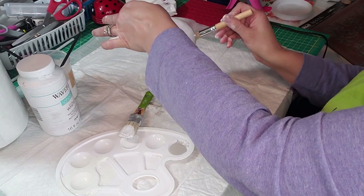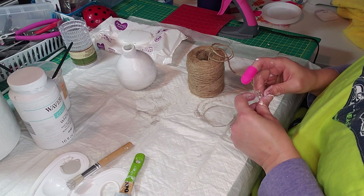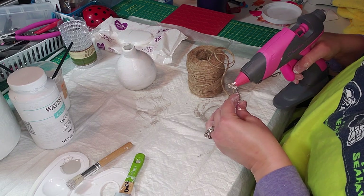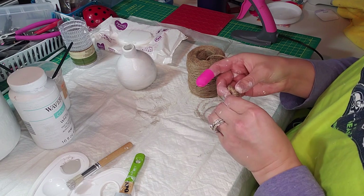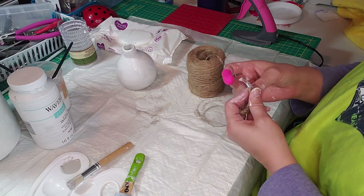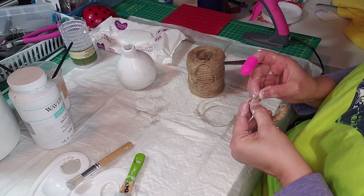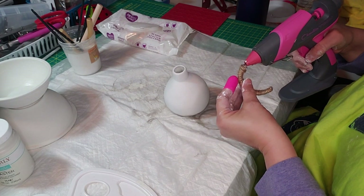After I let the paint dry, I grabbed the shower curtain rings from Dollar Tree — they come in a 12-pack and they break really easy, so I just broke one in half. I used my wire cutters to cut the connecting ends, then I added some hot glue on the end and started wrapping it with jute twine all the way to the end, added a little more hot glue, and trimmed off the end. And you have this cute little handle!